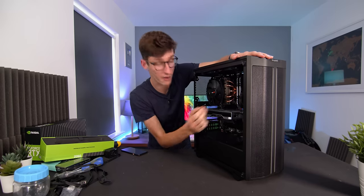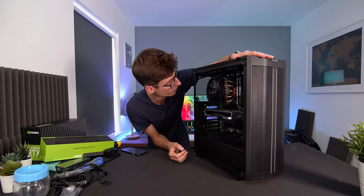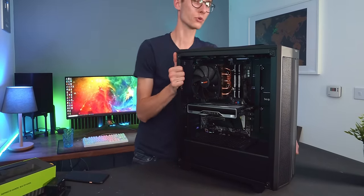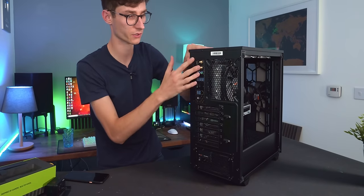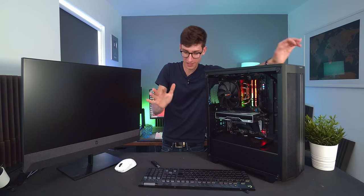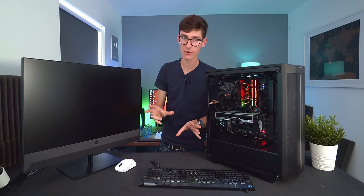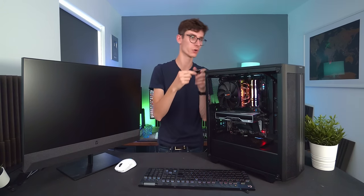Now it's time to get this thing plugged in — but before you do, have a quick run-through to make sure everything is connected. Anything slightly loose should be pushed in a little further. You need your CPU power, ATX, and graphics card all connected. When you plug your monitor in, make sure you use the graphics card's ports rather than the ones on the motherboard — even though there's HDMI on the motherboard, that won't output anything. You want to output from your graphics card. Make sure you grab your USB drive with Windows on it and plug it in at the front.